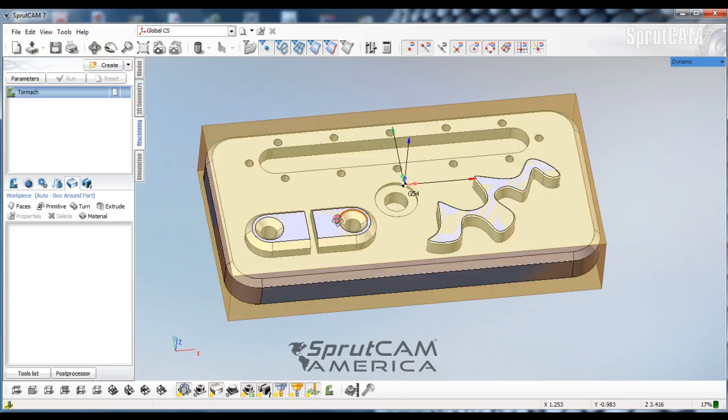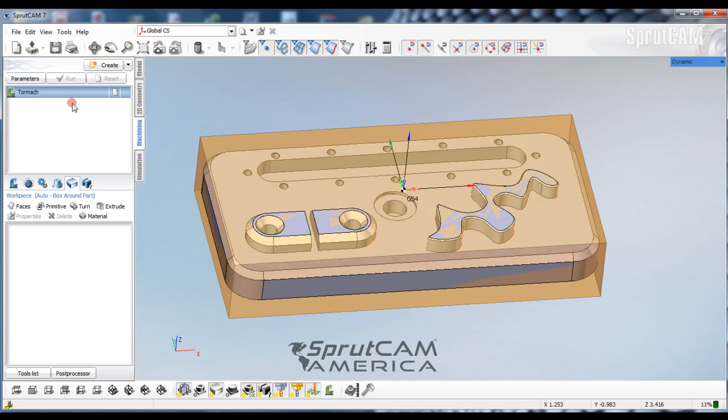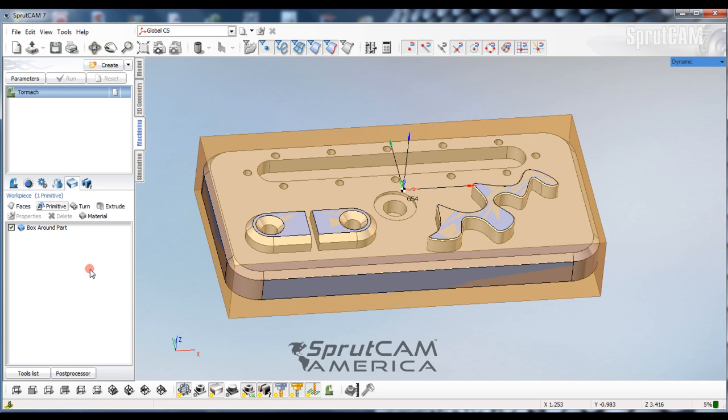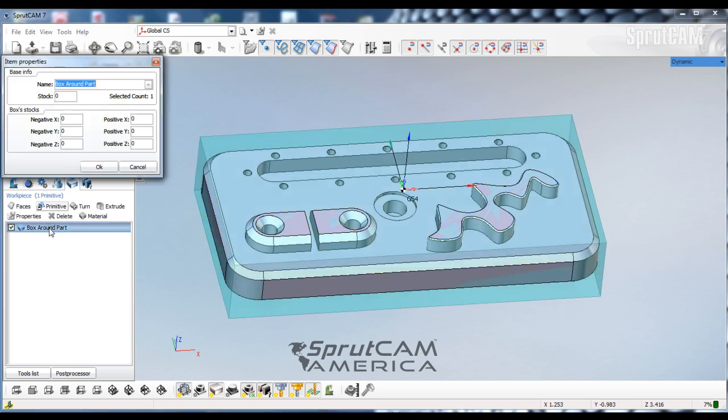There is a work piece generated but I'm going to change a little bit of it. I'm going to go to my work piece tab, click on Primitive, and then add a box around the part. Here is our box around the part — I'm going to double-click on that and in the item's property box